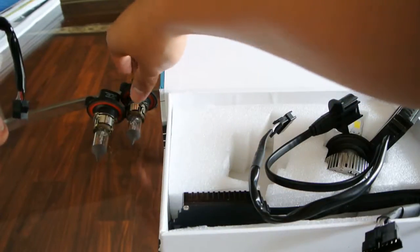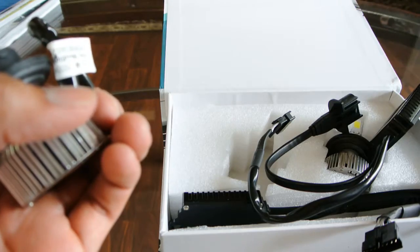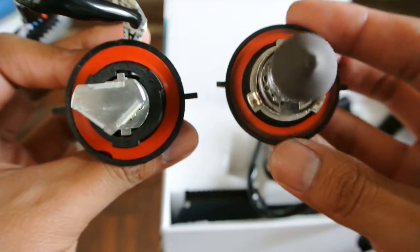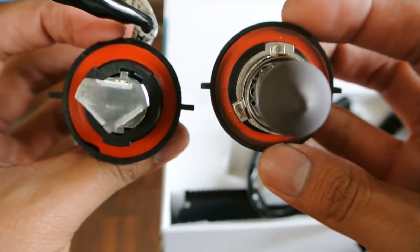Let me show you how they compare to the originals that came out of the car. These are H13s, not H8s, but the actual mounting spindle is the same.